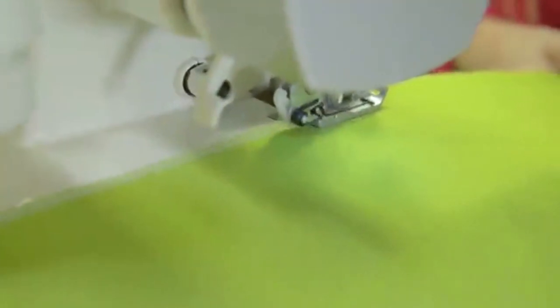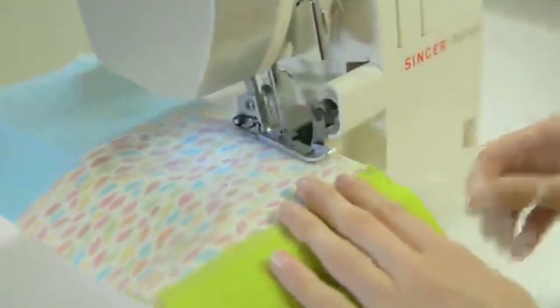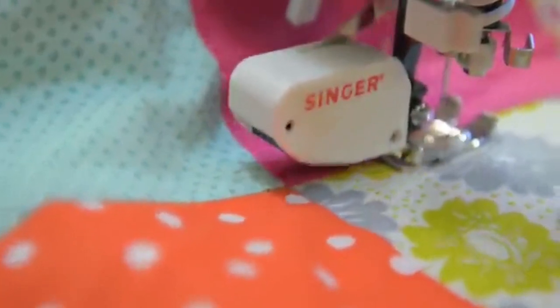If you're in the market for a perfect serger but not sure about your serging skills, this may be the machine to opt for. Featuring a very reasonable price tag with adequate serging features, this is our budget pick on this list.